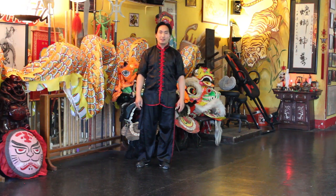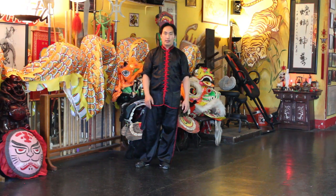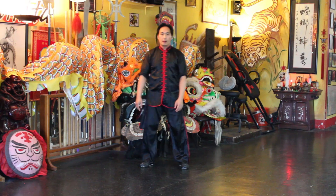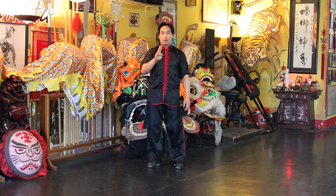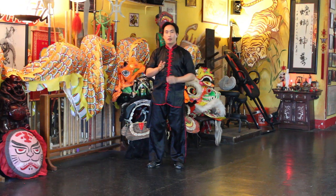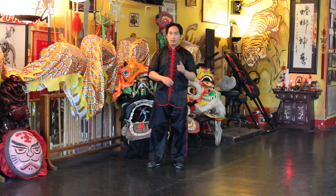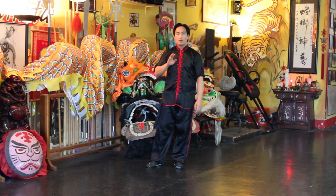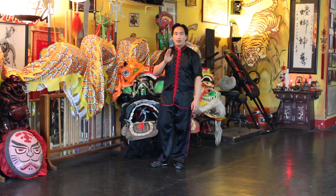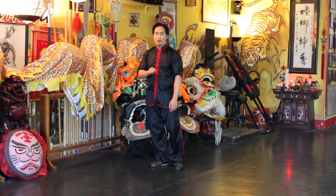Welcome back friends, and today I'd like to go over this Tai Chi form called Fair Lady Working at Shuttles. We're going to do it two times — Fair Lady Working at Shuttles right side, and then Fair Lady Working at Shuttles left side. And we'll go from the Step Up and Extend Left Arm.